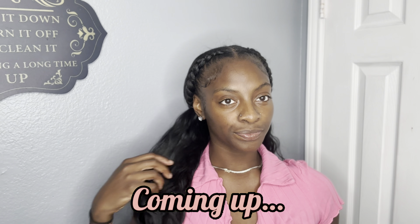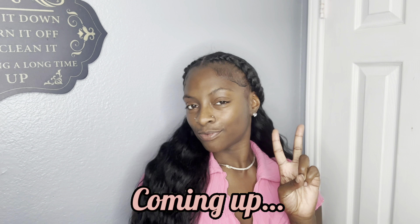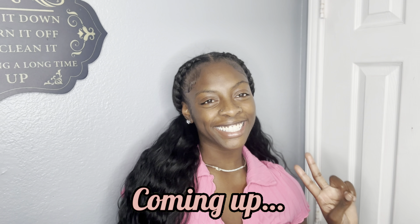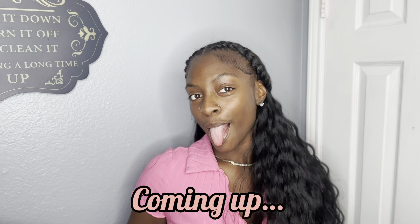What's up y'all? It's your girl Nia Leigh Ann and we are back with another video. In today's video I'm going to give you guys a step-by-step tutorial on how to achieve your own two braid quick weave. Don't forget to like, comment, and subscribe and let's get right into the video.